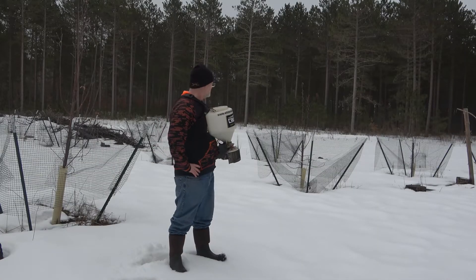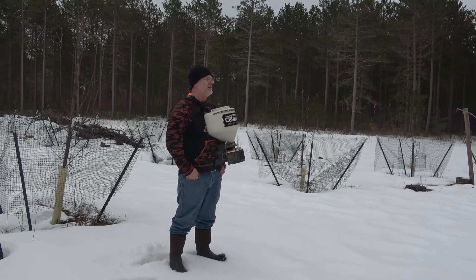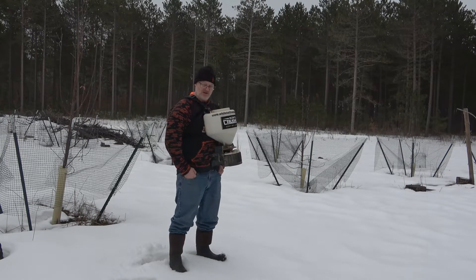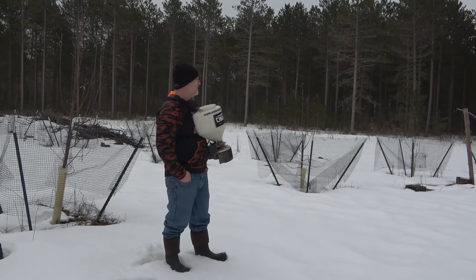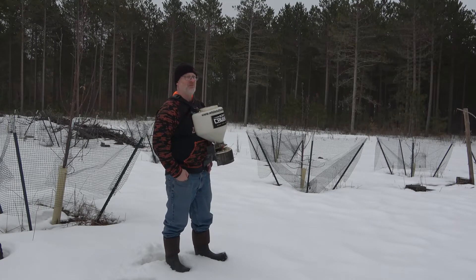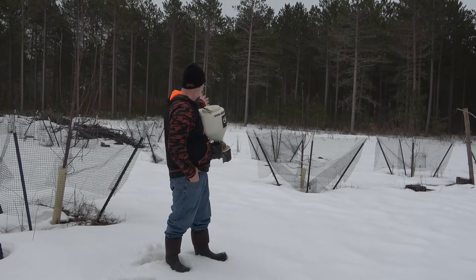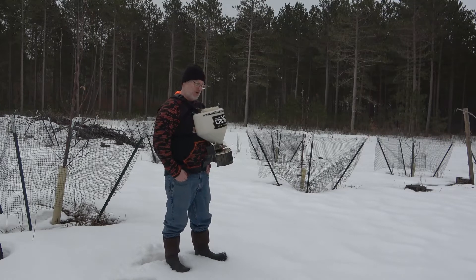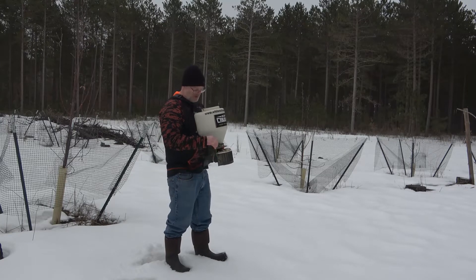So now we're by the apple trees, and you can see we still have some snow here. I don't mind frost seeding on some snow, but if you had a lot of elevation change, I wouldn't suggest it just because as that snow melts, you don't want your seeds running off. But this is pretty flat ground, so I think we're more than safe. So we'll get some seed spread out.